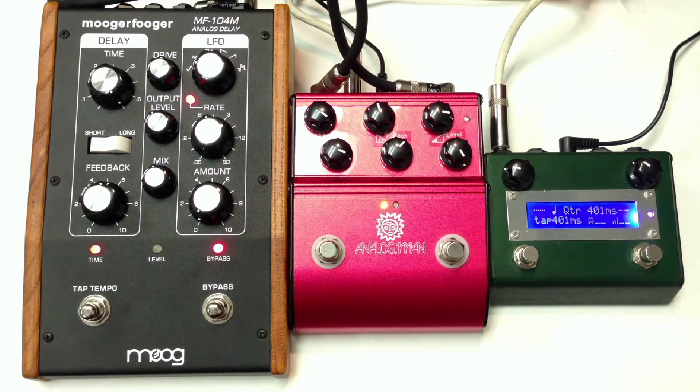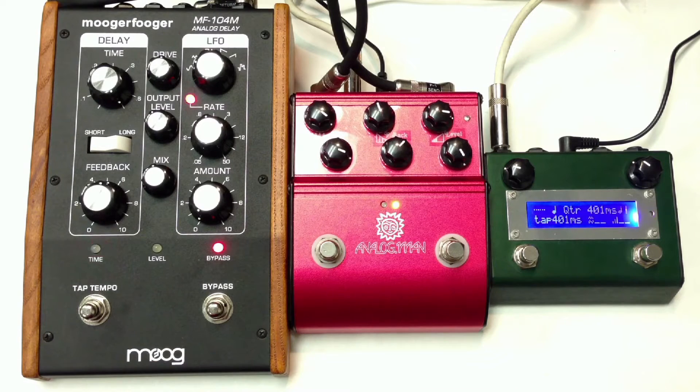This is a comparison of the Moog MF-104M analog delay and an Analog Man ARDX-20 with the Amazio controller — it is also an analog delay pedal. I'm playing on a Fender Strat into a Vox AC30. Here's the clean signal.